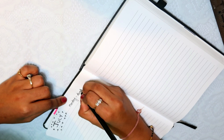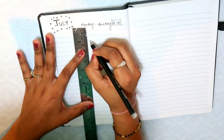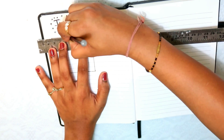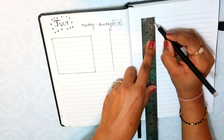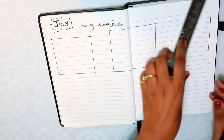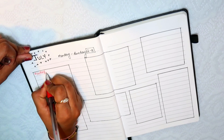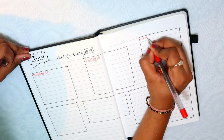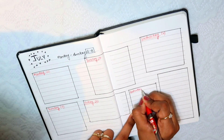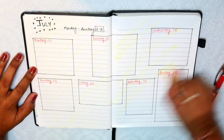Now let's go to the next page where I will do my weekly planning. I will make sections here. I have written July, and I will take the whole week from Monday to Sunday — Monday, Tuesday, Wednesday, Thursday, Friday, Saturday. I will put my to-do notes for each day of the week.